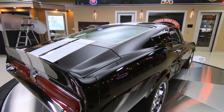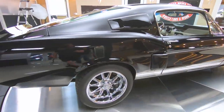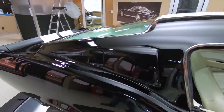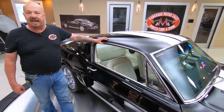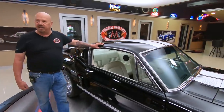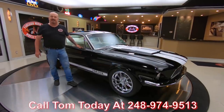Look down the side of that beauty — straight as an arrow. You guys who know cars know if you're going to paint a car black, you better be one awesome painter. The guy that did the body work on this car did a fabulous job. At Vanguard Motor Sales we don't do any consignment — that means we own this car. You can bet we did our due diligence and checked it all out, so we can answer all your questions when you call Tom at 248-974-9513.